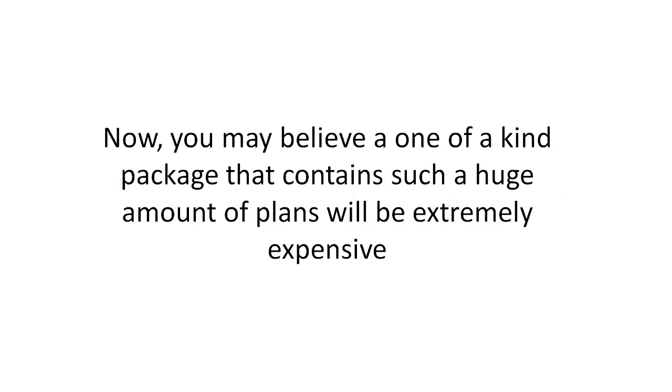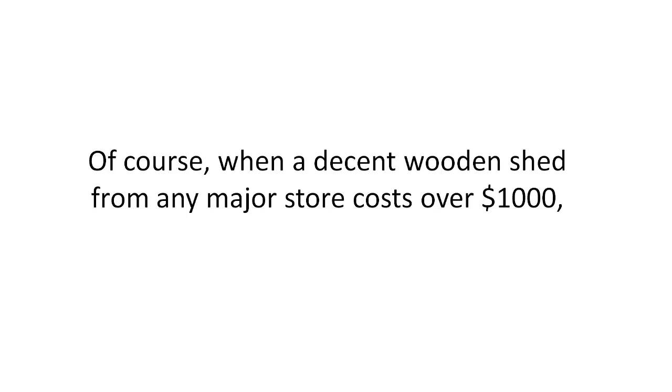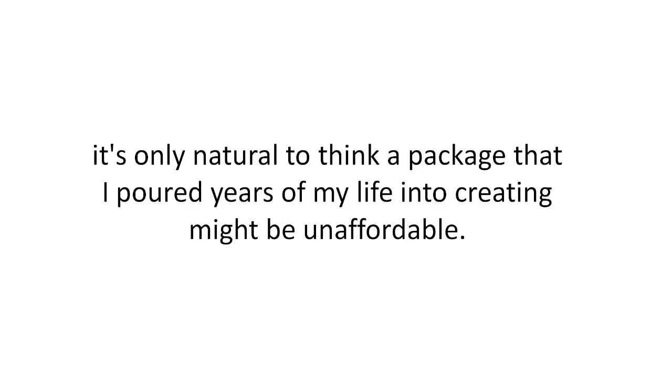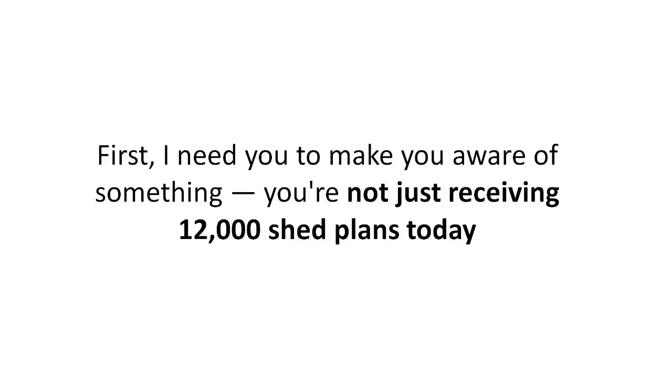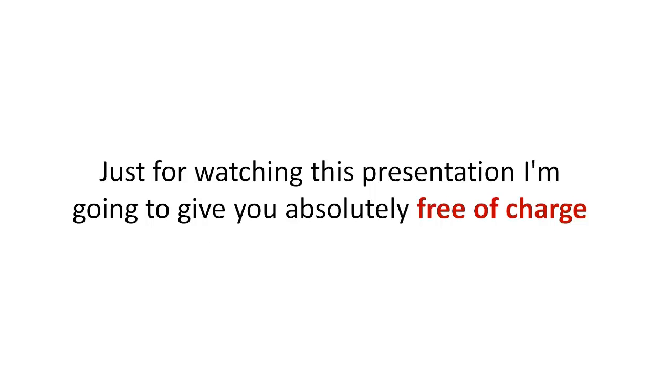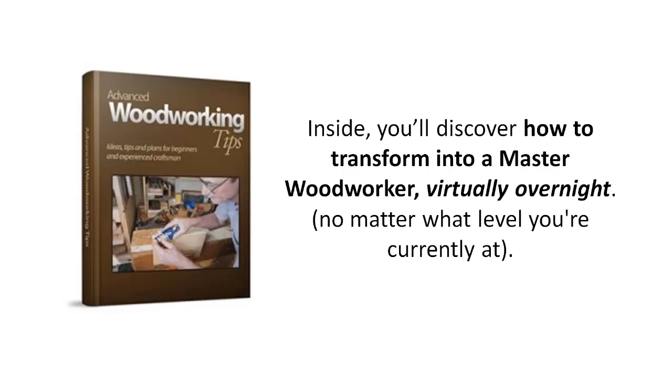You may believe a one-of-a-kind package containing such a huge amount of plans will be extremely expensive — and truth be told it really should be, considering the countless hours of creating them. When a decent wooden shed from any major store costs over a thousand dollars, it's natural to think a package I poured years of my life into might be unaffordable. However, it's not. Just for watching this presentation I'm going to give you, absolutely free, a special bonus valued at $197 called the Advanced Woodworking Tips.